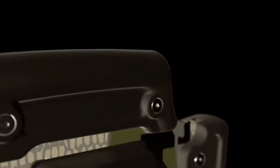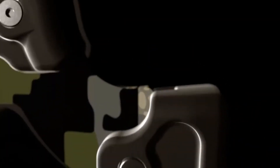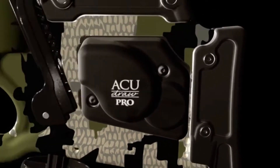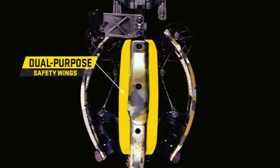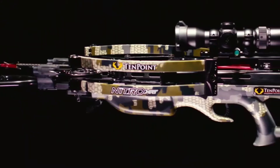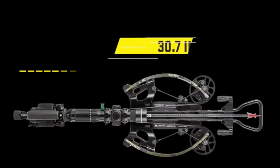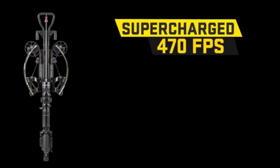The cheek piece adjusts to three separate positions by removing the screws and sliding it to create perfect eye-level alignment. Likewise, the butt plate adjusts to two positions to match the shooter's length of pull. Ten-point crossbows are some of the safest on the market, each featuring dual-purpose rubber safety wings which help keep the shooter's foregrip hand and fingers safely below the flight deck. The Nitro XRT weighs 7.8 pounds, measures only 30.7 inches long, and shoots up to a supercharged 470 feet per second.